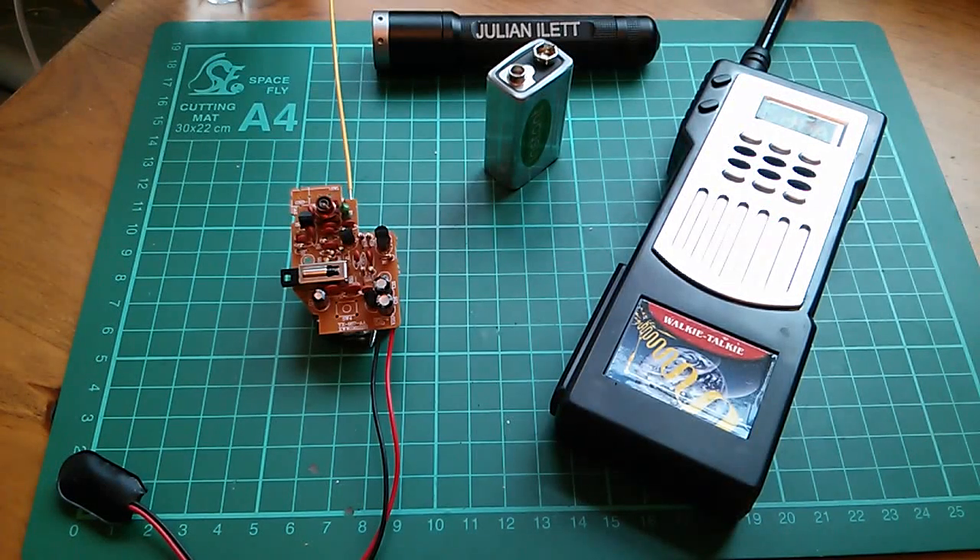Good afternoon all. Another update on the walkie-talkie kit build.